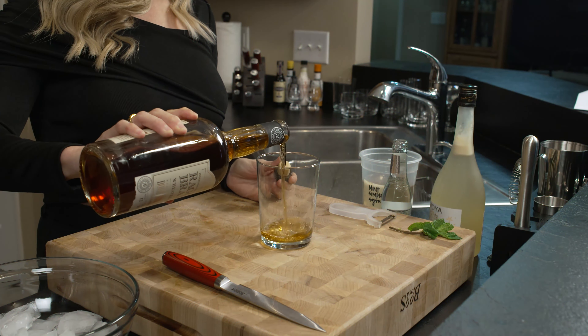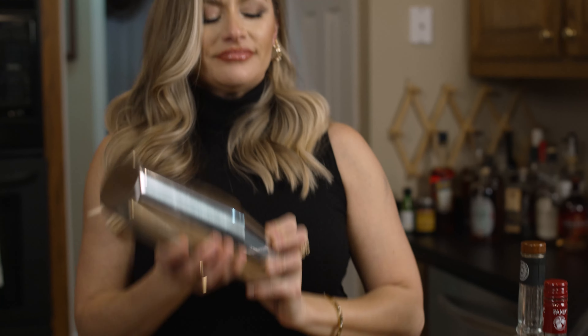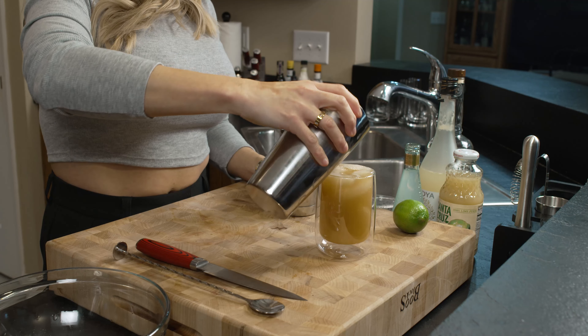Hi, I'm Brie and this is Give Me Bourbon, where I create craft cocktails all based on my love for bourbon. Look at that — that was a perfect pour.